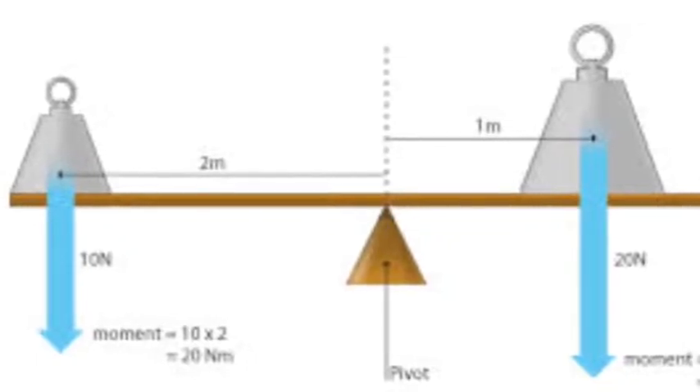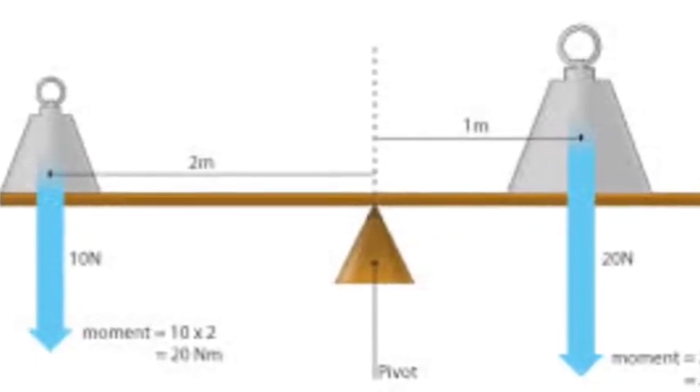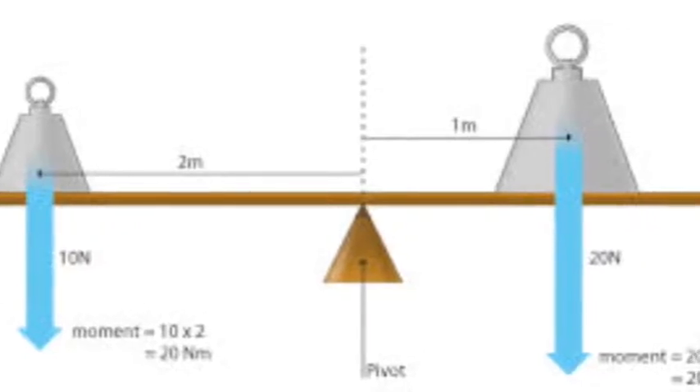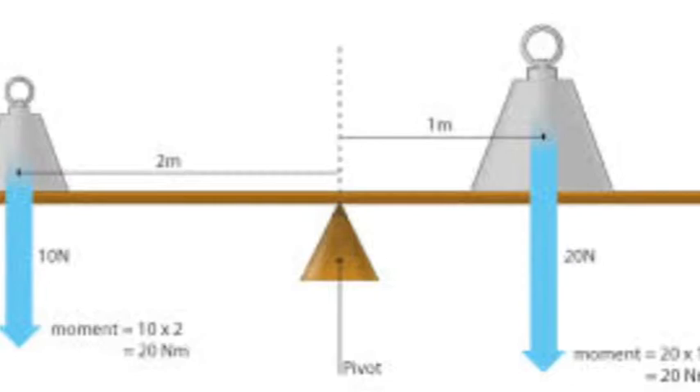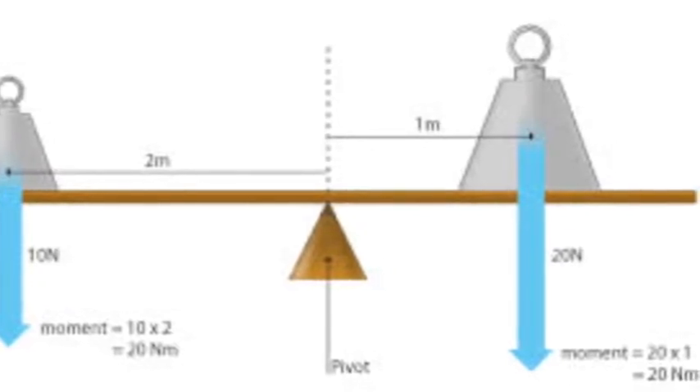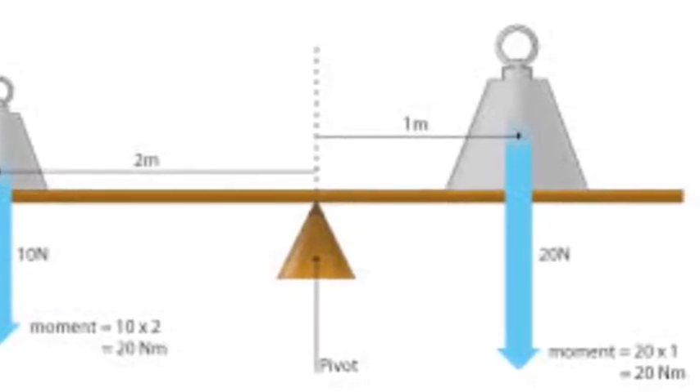Levers move around a central point called a pivot or fulcrum. On one end there will be a load, on the other an effort will be applied. The further away the effort from the pivot, the easier the load will be to move.